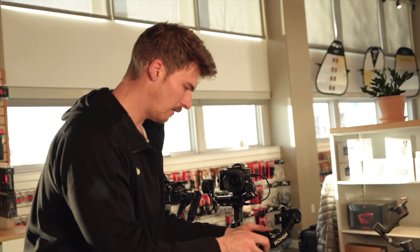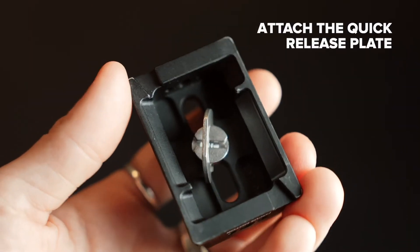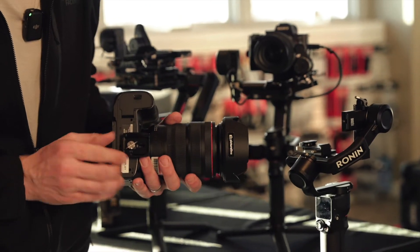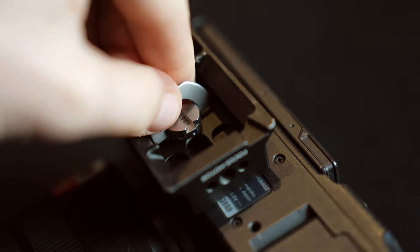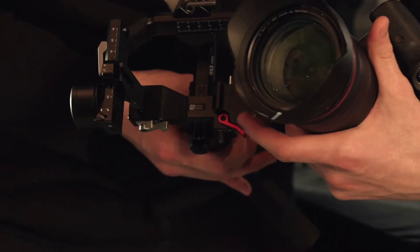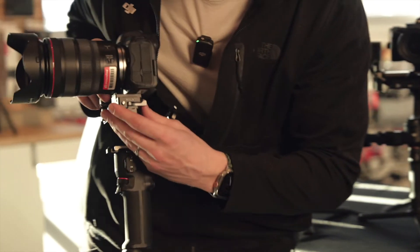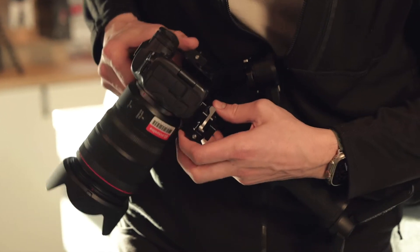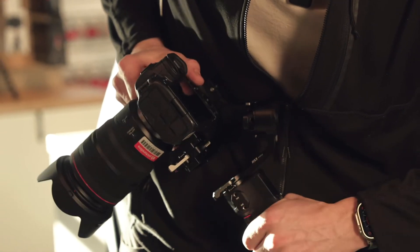The first thing we're going to do is attach our quick release plate to the bottom of our camera system. When you install this, try to install it with the camera plate as far forward as you can move it, and then just tighten it down using the thumb screw. Now we need to put it into the gimbal body where this camera icon is, inserting it from the front into the back. There are safety switches that prevent it from completely falling loose — slide it all the way back and use the lever on the side to lock the camera into place.